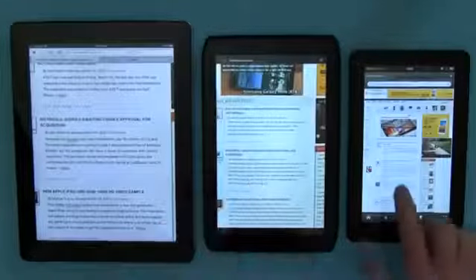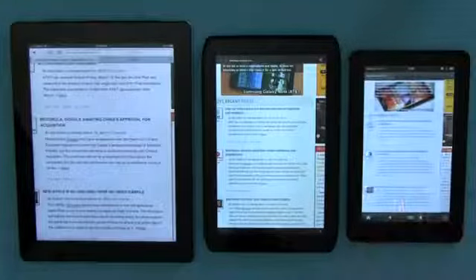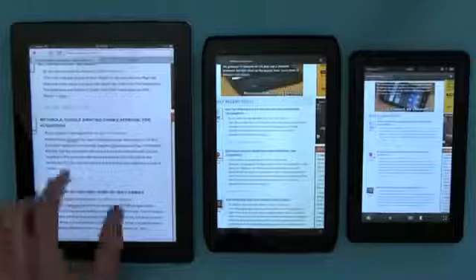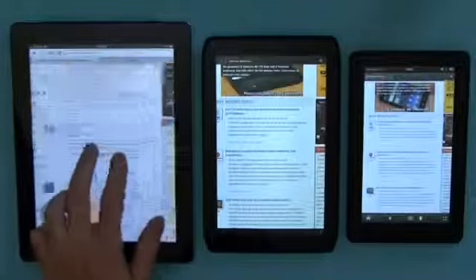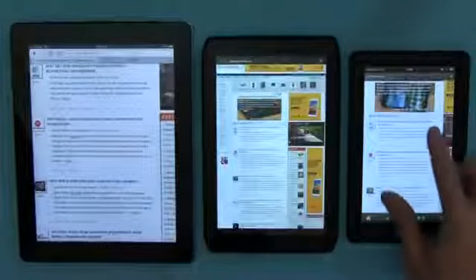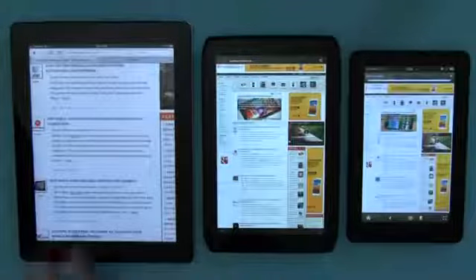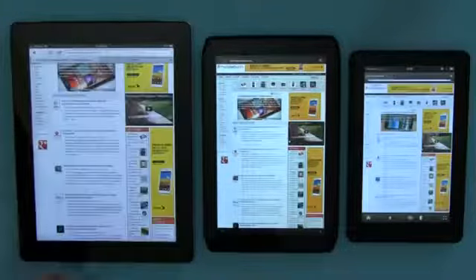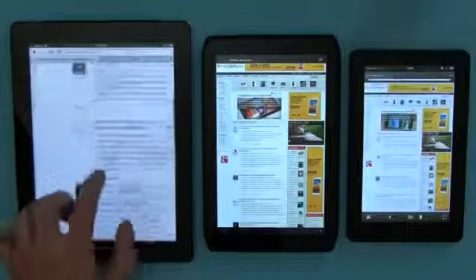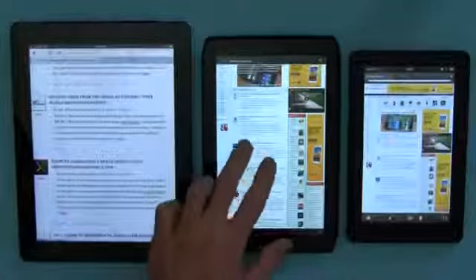The two devices on the right are both Flash-enabled, so they're running Flash ads in the background which slows them down a little bit. But clearly the iPad, with its new high-res display and quad-core graphics GPU, performs much better when it comes to browsing tasks in terms of overall smoothness. That's also partly due to the operating system as well.